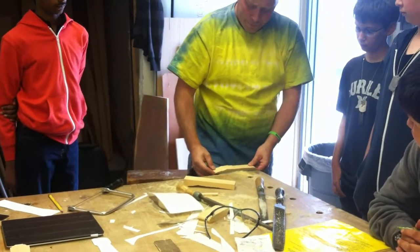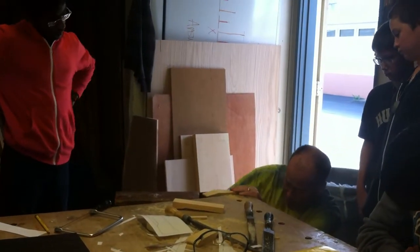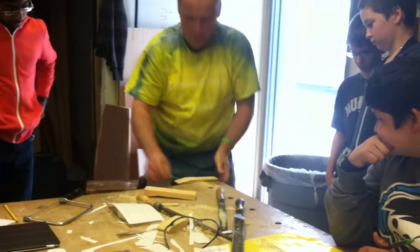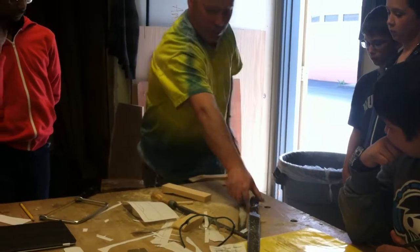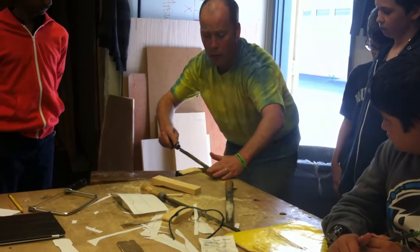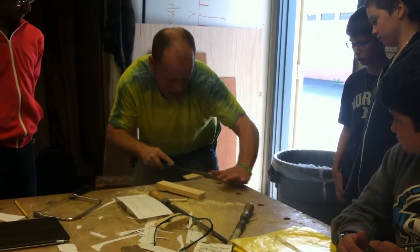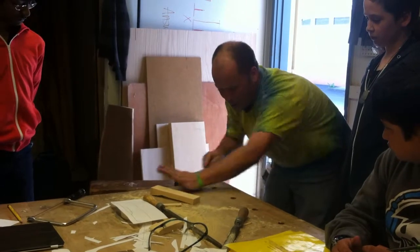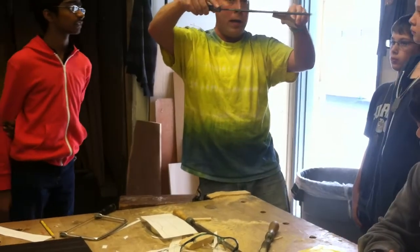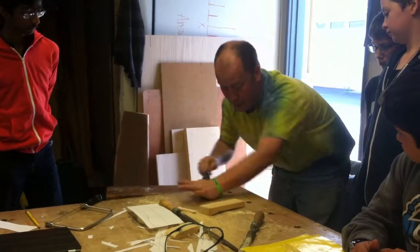I'm going to fit the board in the vise and take a moment to look at the side to make sure it looks perpendicular to the floor. I don't want it at an angle, because as I use this file, I want to keep it flush and perpendicular to the table. That way I'll make it flat. If the wood is at an angle and I file like this, it's going to make the whole thing wonky, and then you have to redesign it.